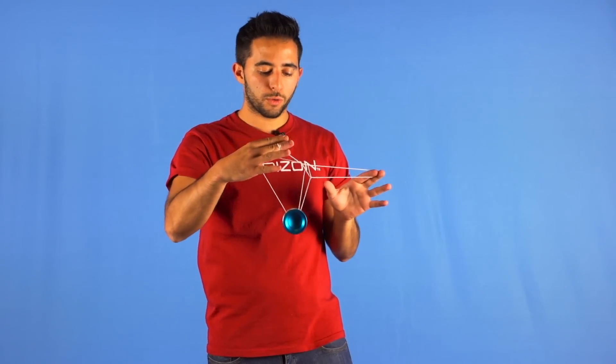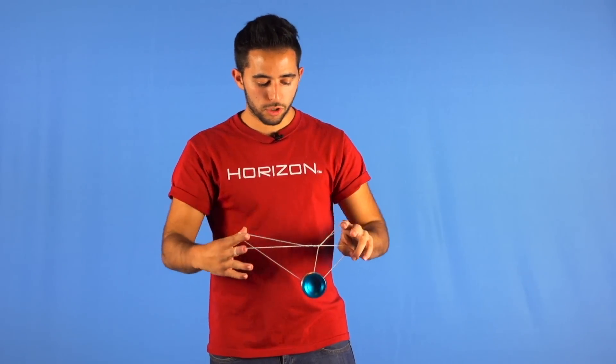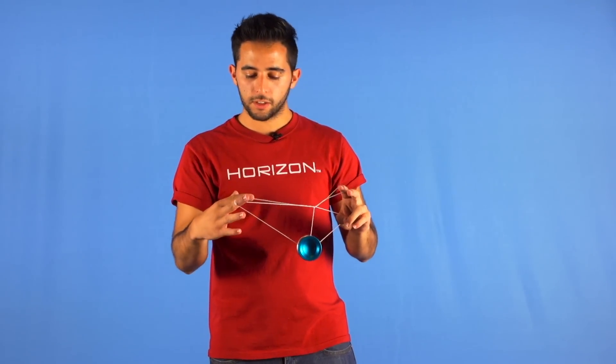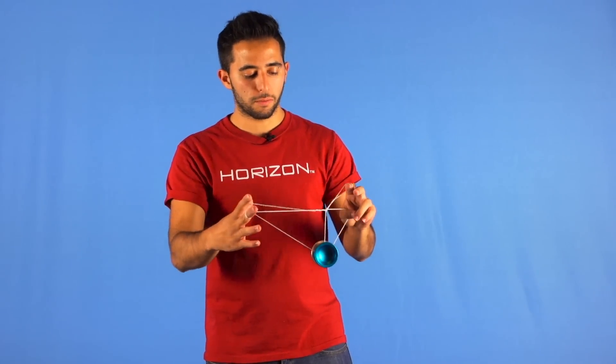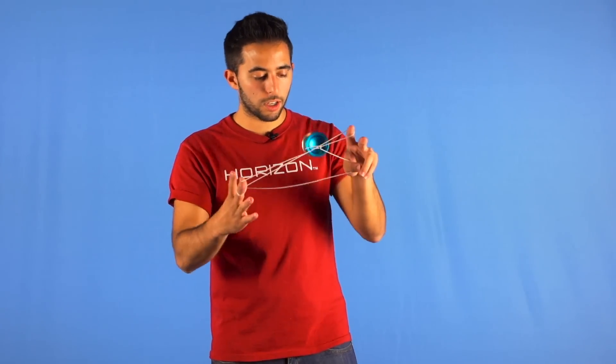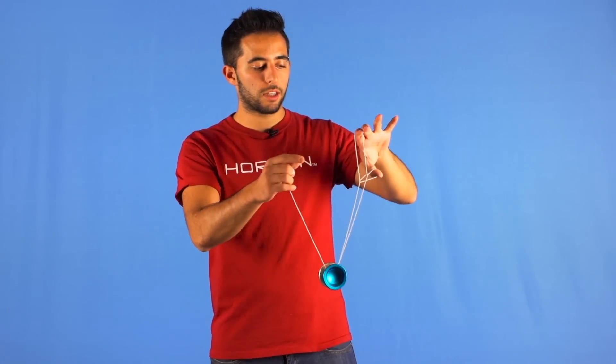Then you will do a pass around with your opposite thumb like so, and you will pop the yoyo from the back to the string that is attached to your middle finger on your yoyo hand. Then you will drop your yoyo thumb like this and you will get this tower.